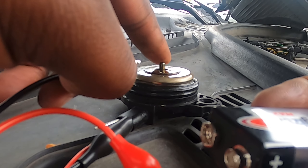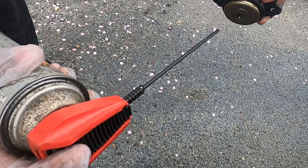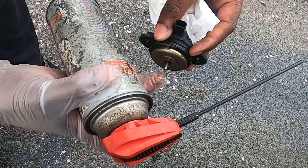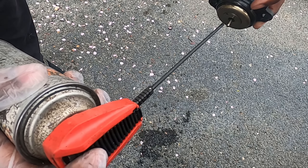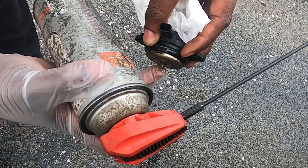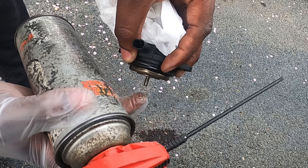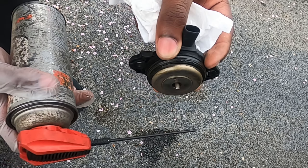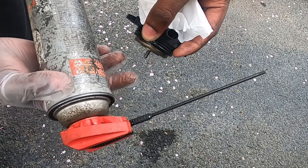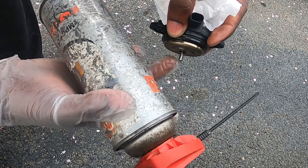Using mass airflow sensor cleaner — it's safe on electrical components. I spray it in and the plunger immediately shot out. It was clearly gummed up. A few squirts in — one, two, three, four, five — and now it's operating freely. Before spraying, it didn't even want to move. I'll let it dry for about 20 minutes, positioned upside down so any lubricant drains away from the actuator internals.